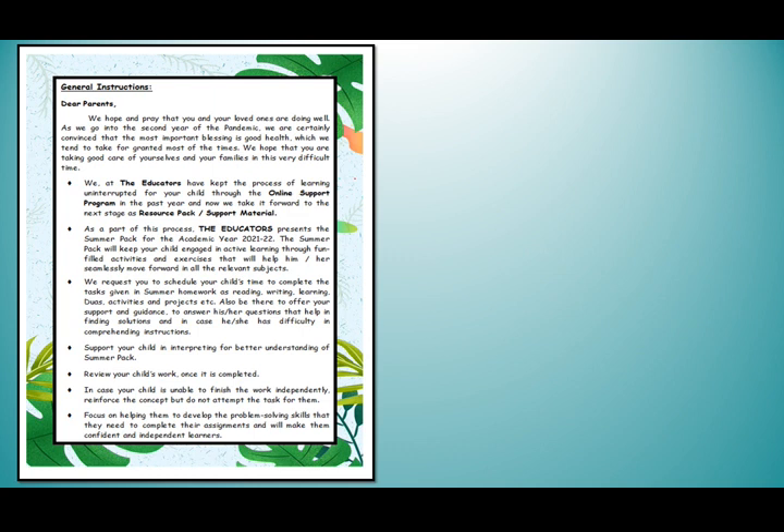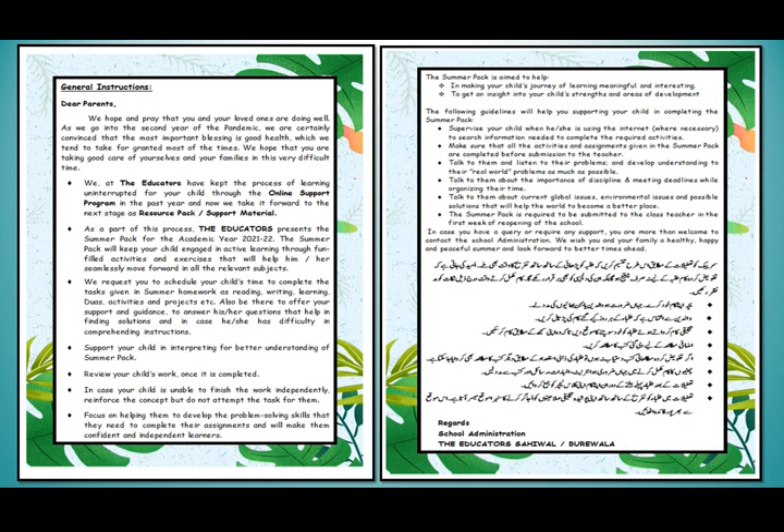Next we have some journal instructions for the parents. It will guide parents completely to help their children to do the summer pack. Parents are requested to read the instructions carefully and try to follow them.